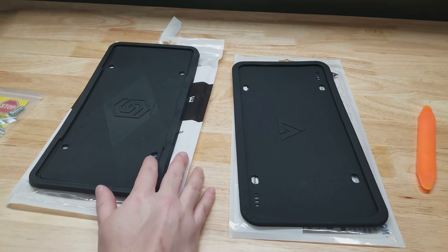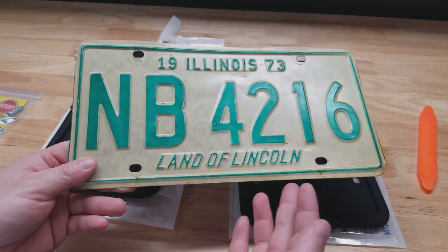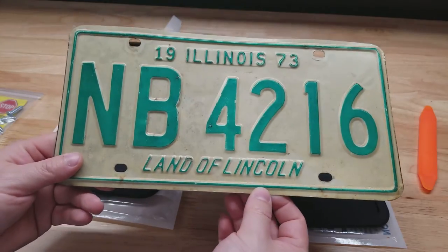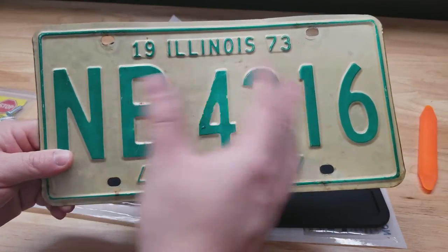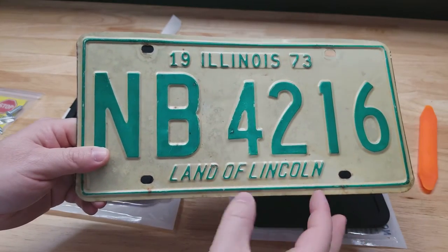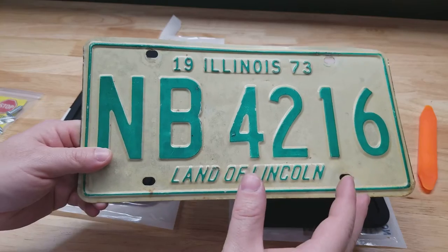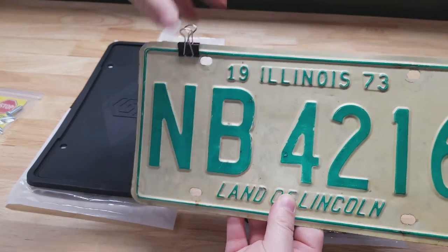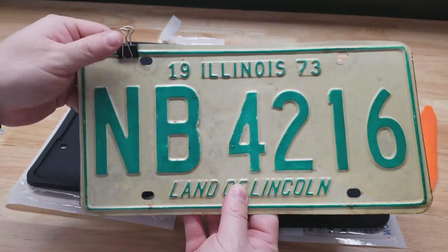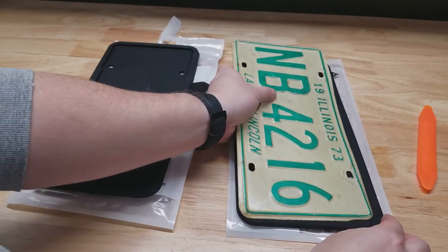I thought I'd slap a license plate in one of these — this is a 1973 plate. License plates have been the same size for many, many years. The reason I have this is I have a '73 Corvette and a '66 Caprice, so when taking pictures or doing videos or taking them to car shows, I like slapping on these plates with just a binder clip over the existing plate because I think it's kind of cool to have a plate that matches the vehicle.